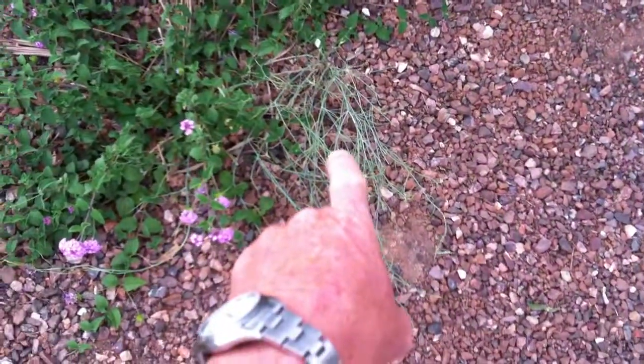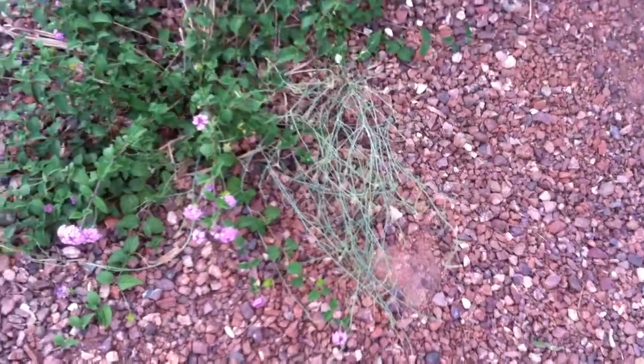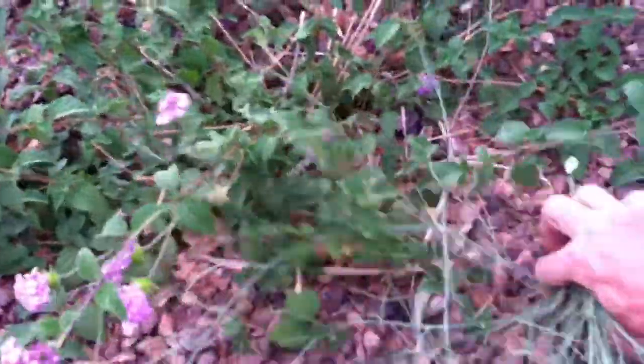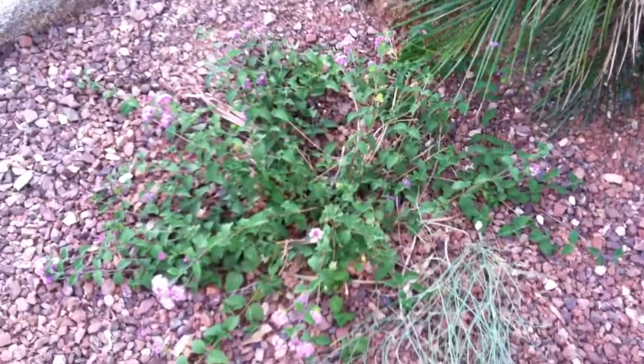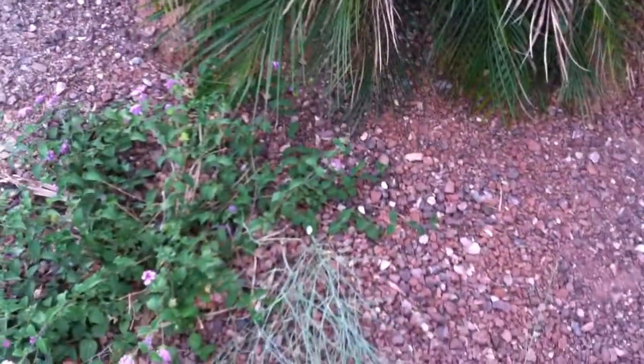Here's another example with lantana — you've got a little weed growing in there. You can paint that one, though it might be just as easy to pull. Sometimes you can separate it out fairly easily like that, but when they're growing deep inside the plant and you can't get them out, just take a paintbrush and paint those weeds with Roundup. You'll kill them easily with no risk of overspray. That's all for now.